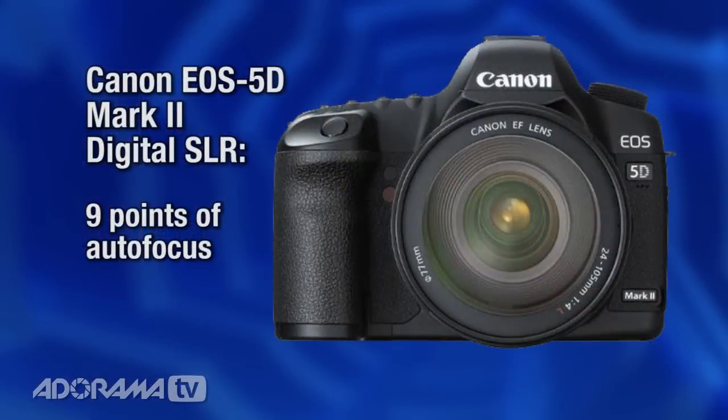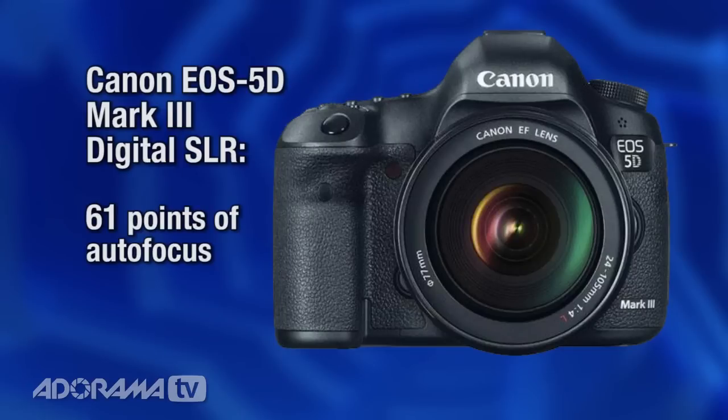One of the things Canon cut back on to drive the price down was autofocus. The good news is 11 points of autofocus, which is respectable — the 5D Mark II only had nine. But this comes nowhere close to the 5D Mark III which has 61 points.